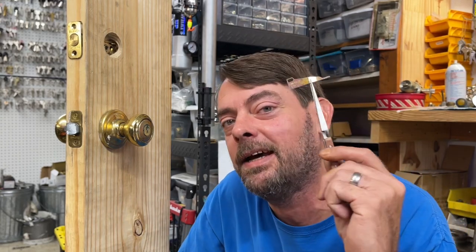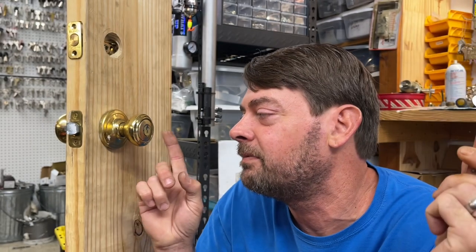Welcome back to the residential locksmith starter series. Today we're covering Quickset Smart Key — that lock with the little hole in the plug that people can rekey themselves with the rekey tool. We've talked about this tool in previous videos.